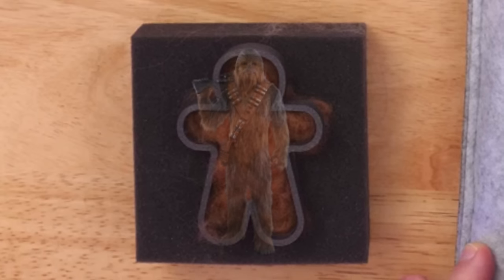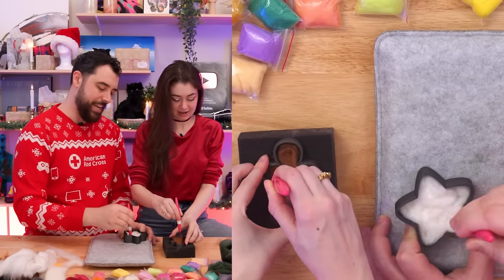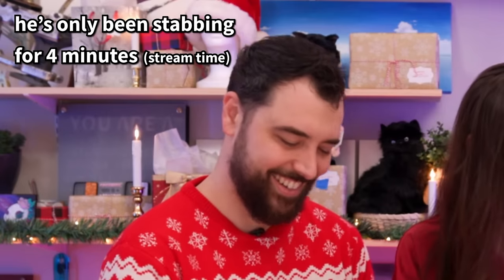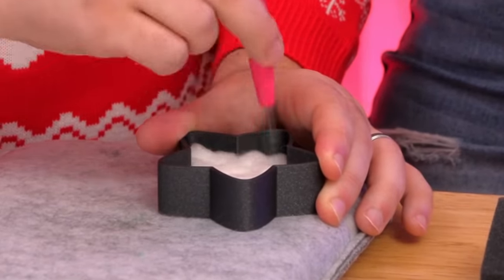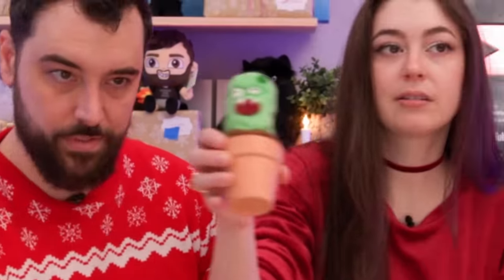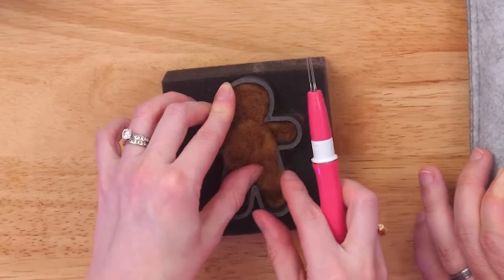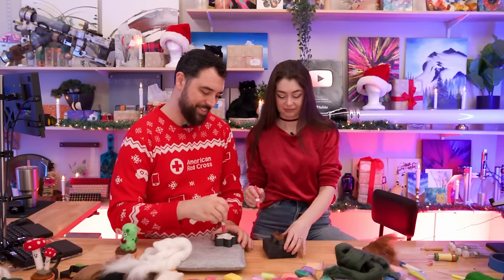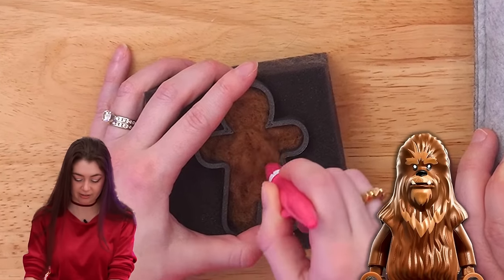The gingerbread man currently looks like a Wookie. One person considers adding a yellow layer on top — they did something similar with a cactus project before. The gingerbread man is really trying to escape the mold. They debate needle colors and whether to add a gradient, while the piece continues to densify rapidly. Safety glasses are retrieved after a needle snaps and goes flying.